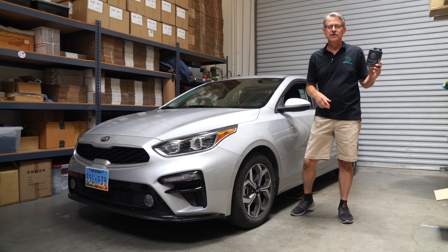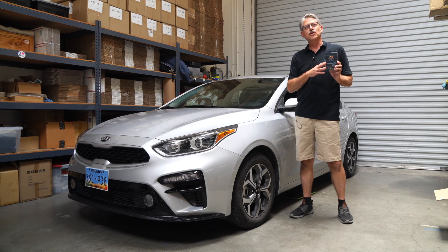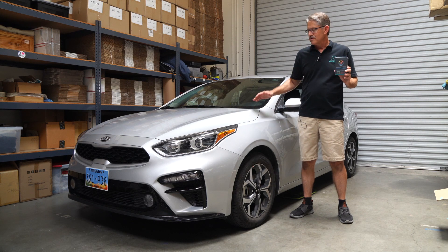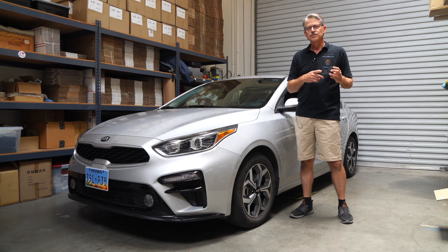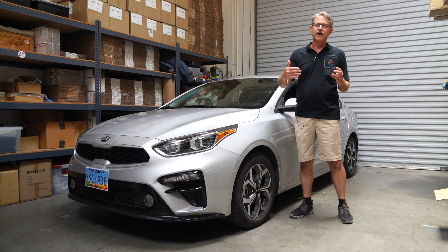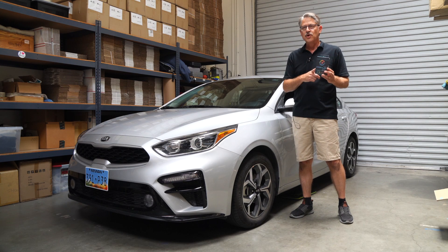Hi, Brad here from Shift Power USA. Today we have a 2021 Kia Forte, and we're going to install the throttle response controller. This car is a great little car, but well underpowered. The throttle response controller really takes out that initial lag and makes it much more drivable and enjoyable to drive. So let's get started.